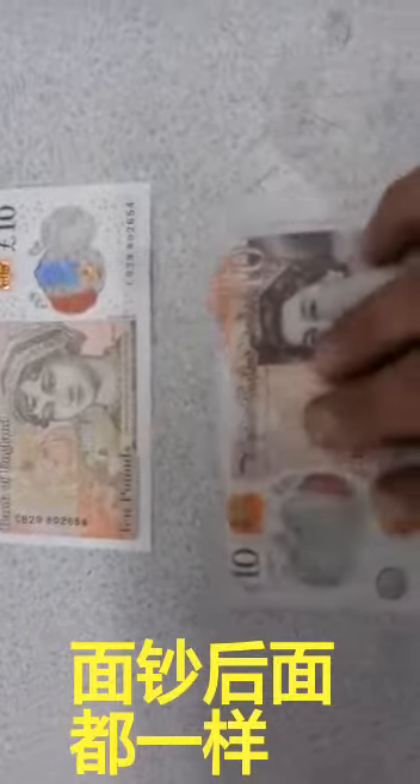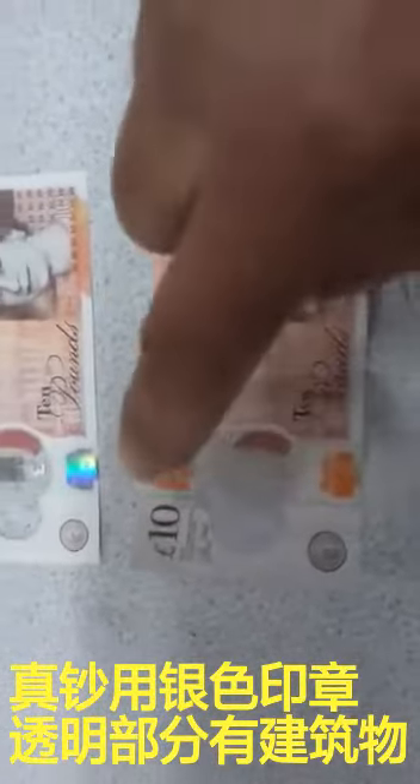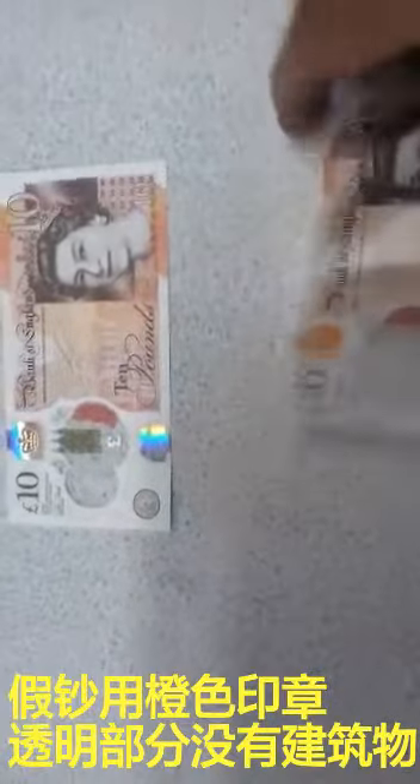The only time you can tell the difference is when you turn them around. Can you see here? Silver — this one is silver, this one is orange. Okay, and here there's nothing in the middle.